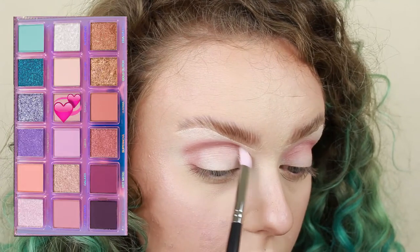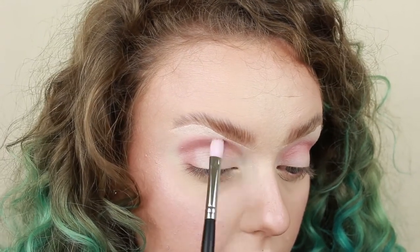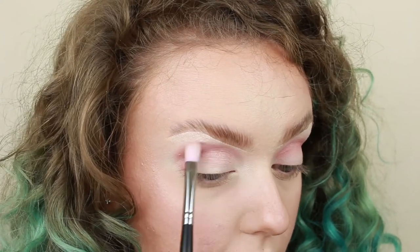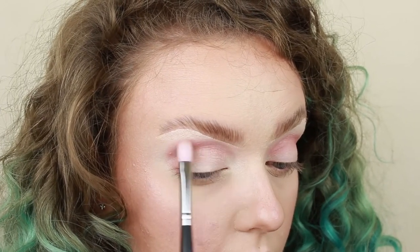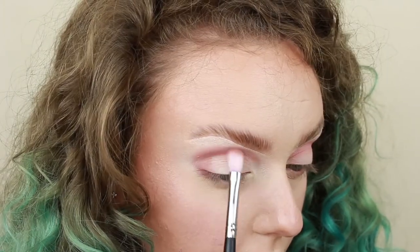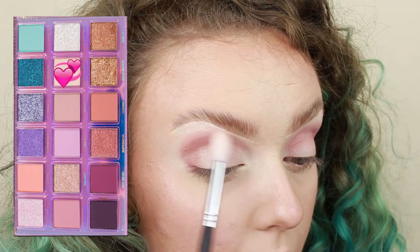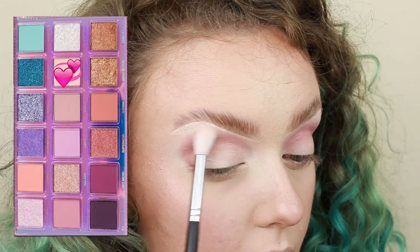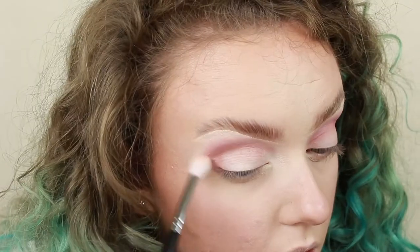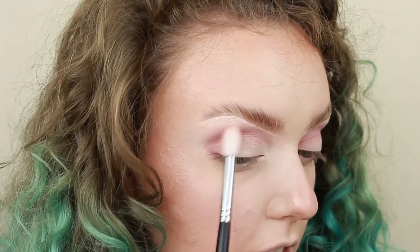Next, I'm going to take the shade Crash and I'm using a Morphe M433 and I want to soften that out and just blend it. She's just made it look like such a soft and delicate blend, so that's just what I'm trying to go for here. And again, just looping back underneath, just blending really softly. And then I'm going to take the shade Momentum on a nice big blending brush. This is a Morphe M441, and I'm going to use that to really finish diffusing that, just giving me that nice soft blend that she's got in her drawing.